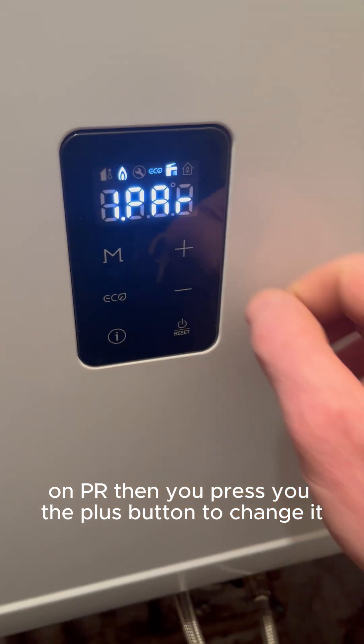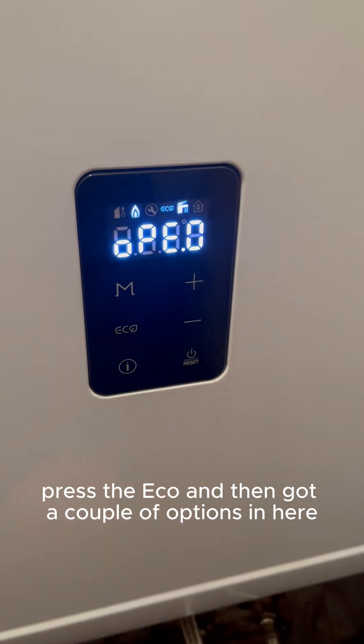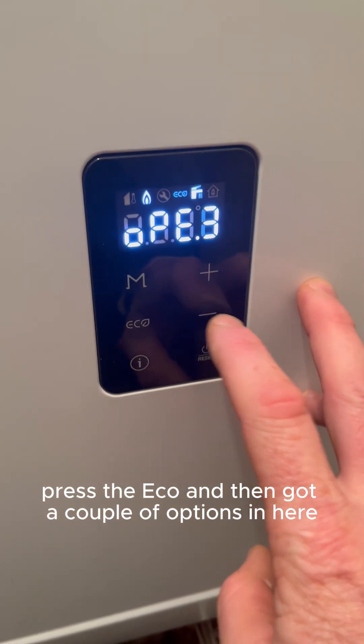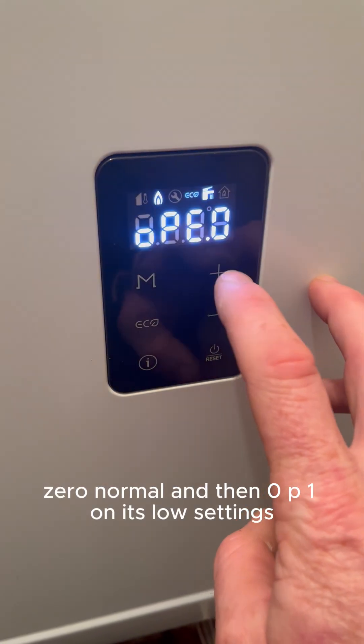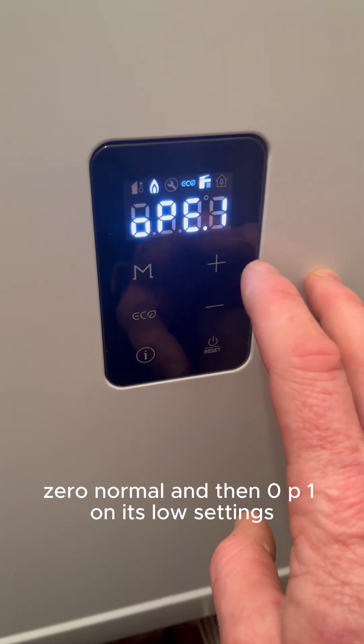Then press the plus button to change it, or press the eco button. You've got a couple of options in here: zero is normal, and op1 is the low settings.